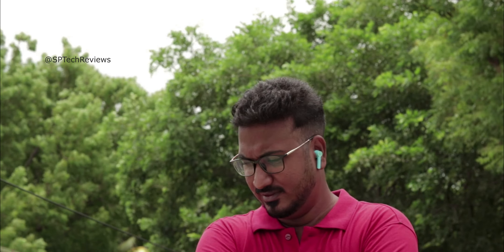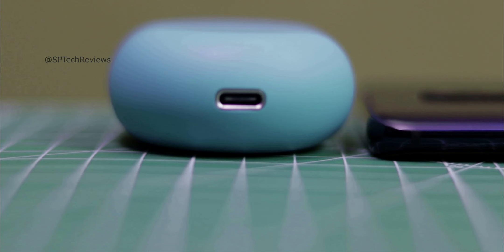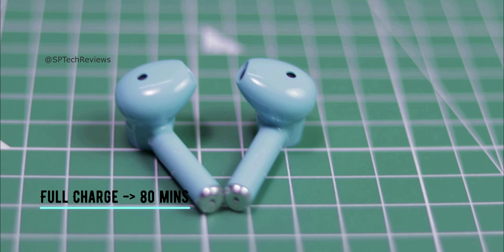As I said, there is fast charging support. You can charge for 10 minutes and get 10 hours of playback. On a full charge, you can use it for 7 hours. You can charge the earbuds inside the case, and the OnePlus earbuds will reach full charge quickly.